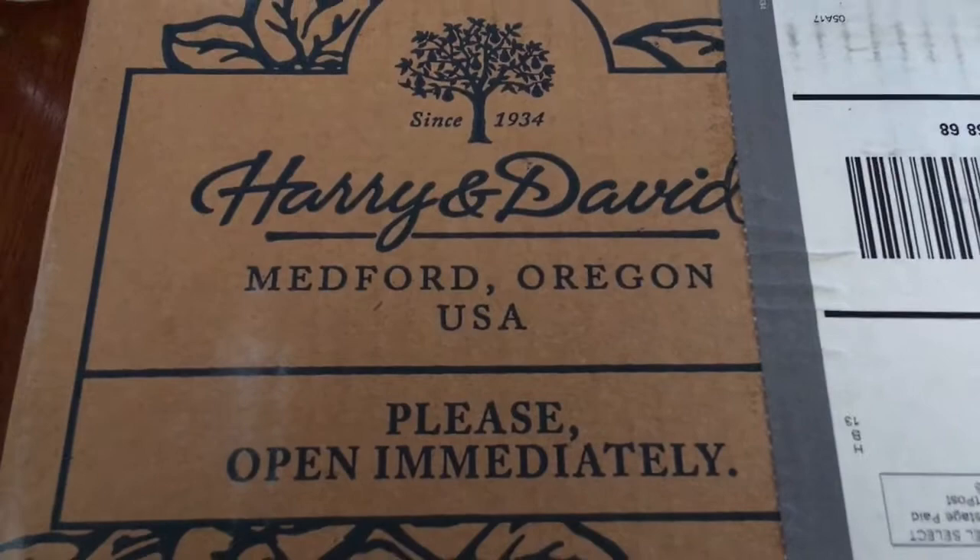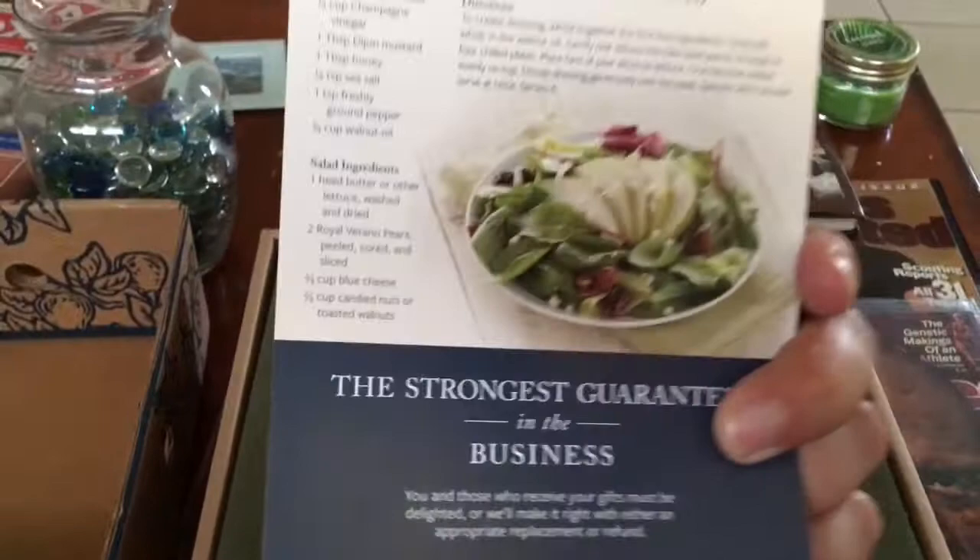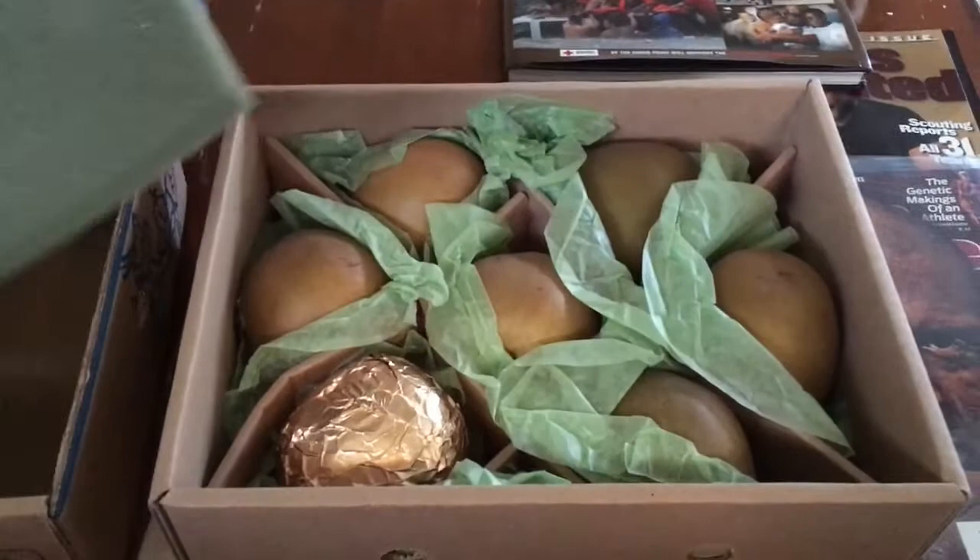I get these like twice a year from my mom and it's just an awesome gift. It's about $30 for this package. A little informative brochure, some coupons on the back. You pull that off and you reveal seven amazing pears, but you have to wait for them to be ready.